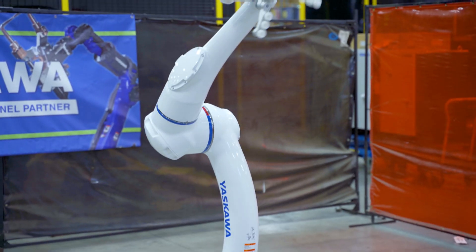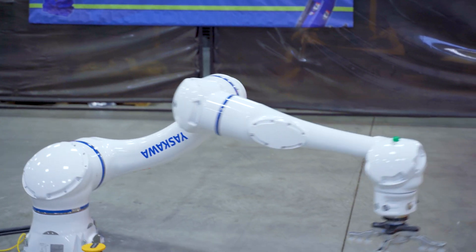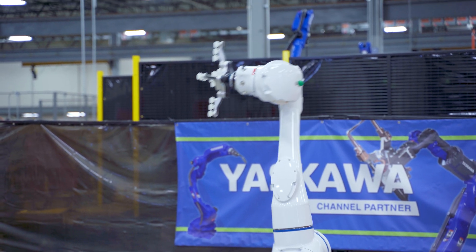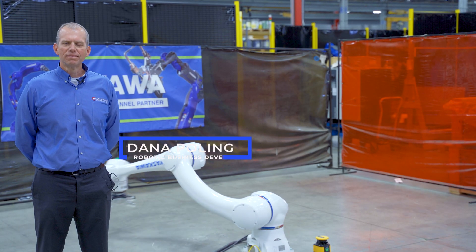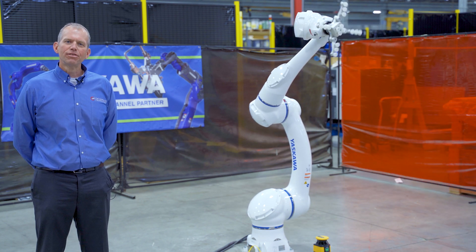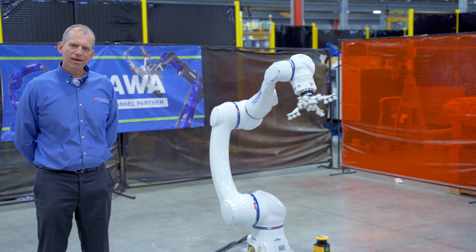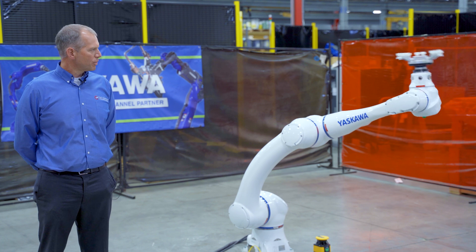Hey, Dana Poling here, C&E's robotic business developer. We're down the street today at Motoman's North American headquarters in Miamisburg, Ohio to give you a look at the new HC-20 robot. We've got it outfitted today with the OnRobot VG-10 gripper and we've got a Banner SX-5 safety scanner attached to show you a couple features of it.